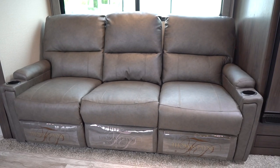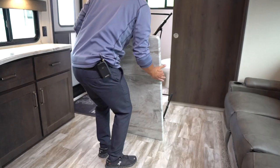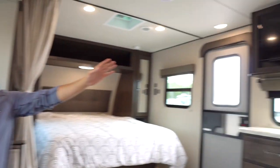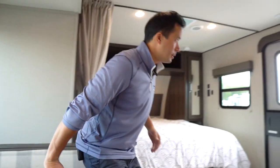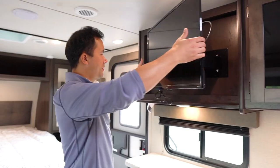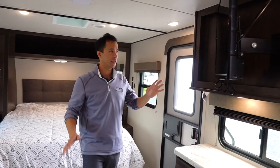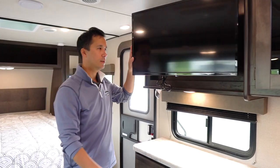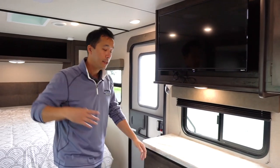One of the options at Grand Design for this model is what they call a theater dinette — theater seating setup with a little table in front. Personally I think the U-dinette is better to have extra sleeping capacity, but some people who don't have guests may prefer the comfortable theater seating across from the television. This is a smart TV that comes with it, and it also has a Furion media system that hooks up to a cell phone to run your music. It's on a swing arm, so if you want to sleep in and watch a movie in bed, you're in luck.